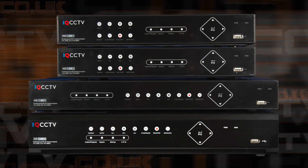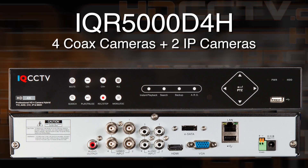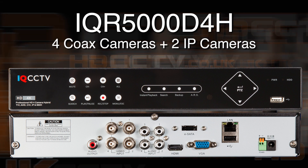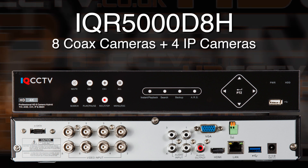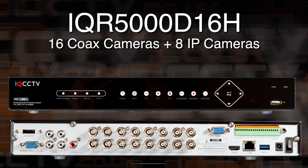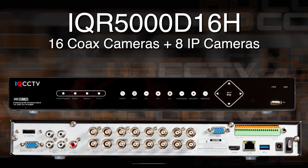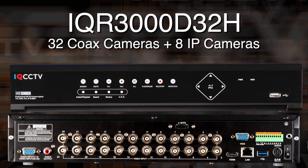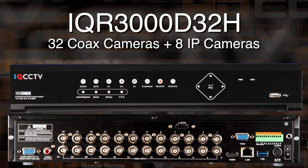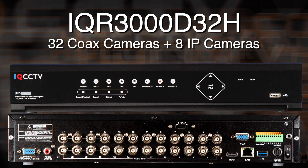There are four models in the range. The 4, 8, and 16 camera versions are 5 megapixel and the 32 channel is 3 megapixel. The four camera version is IQR5000D4H and it can take four coax connected cameras plus two IP cameras. The eight camera model is IQR5000D8H and it can take eight coax connected cameras plus four IP network cameras. The 16 camera version is IQR5000D16H and it can take 16 coax cameras plus eight IP cameras. Finally, there's the 32 camera IQR3000D32H which is compatible with 3 megapixel AHD, CVI, TVI, 960H, analog, and up to three megapixel IP cameras, and it can take 32 coax connected cameras plus eight IP cameras.